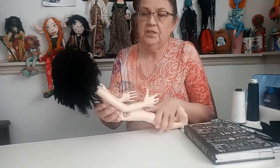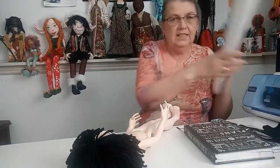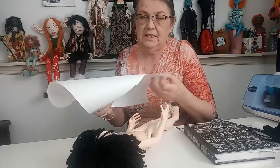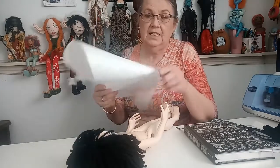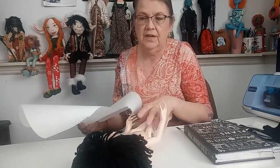The first thing I want to do is make her some pants, and the easiest way to do that is to get some freezer paper. This is very inexpensive — you can buy it at basically grocery stores or any big box store. It's got wax on one side and paper on the other. It makes great pattern paper and you don't have to spend a lot of money on it — it's probably less than five dollars.